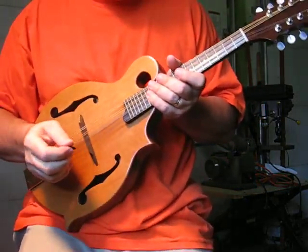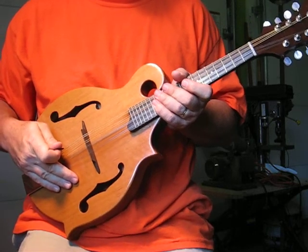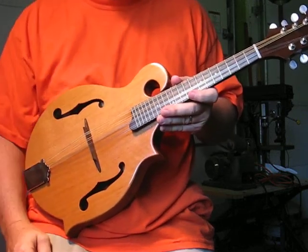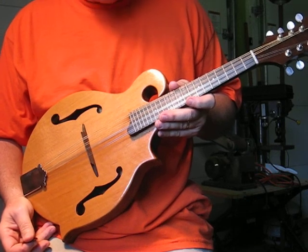Hi, this is Flat Top F-Style Flat Top number nine. It was built in 2008. It's been played a little bit. I just recently got it back from a friend of mine who borrowed it. He was using it to practice and also played a few shows with it.